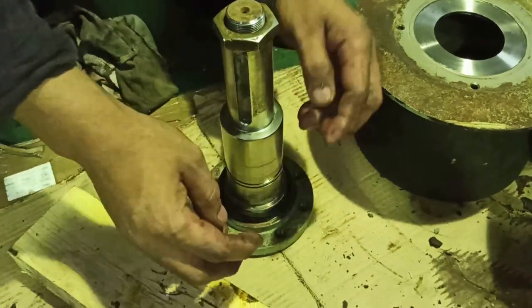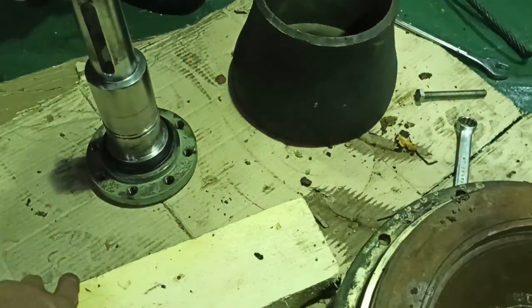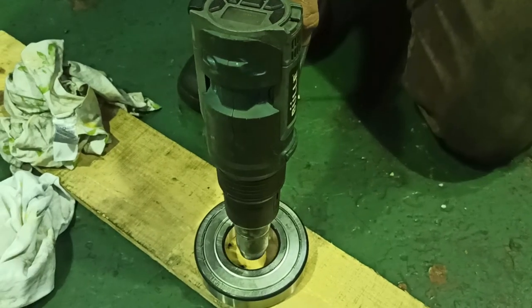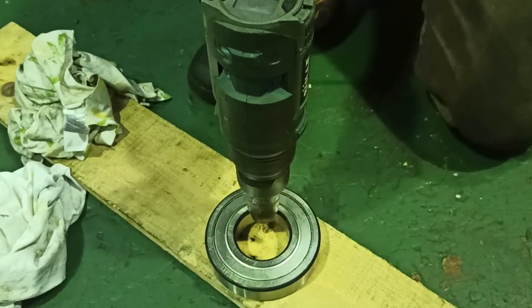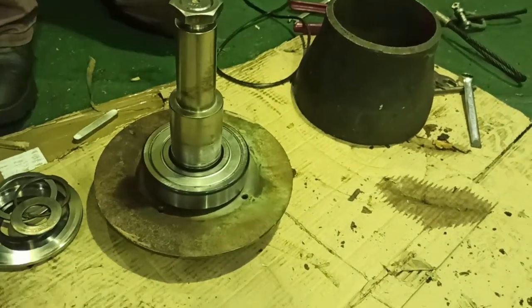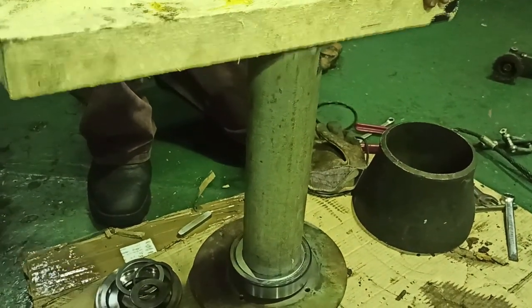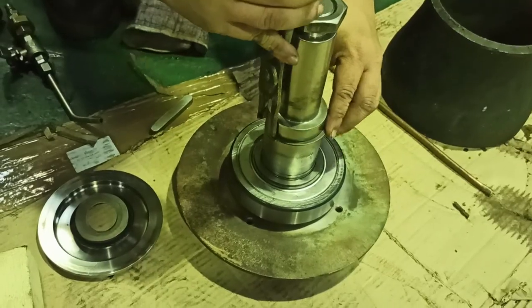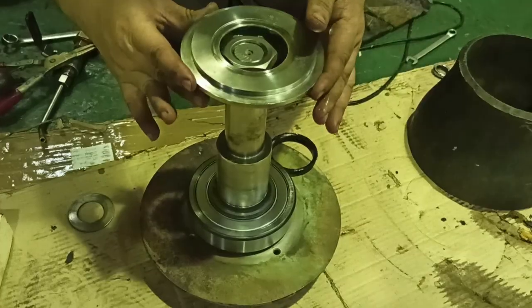Clean the spare parts properly and start to assemble. Put the outer bearing rubber seal, then the outer bearing cover. Heat up the bearing so that we can install it smoothly. Install the circlip, then put the inner bearing cover and gasket.